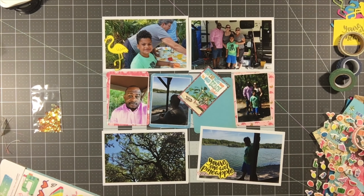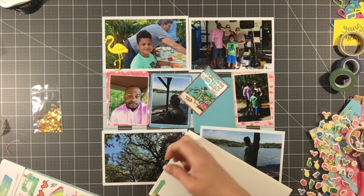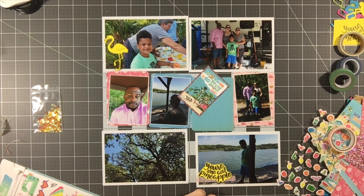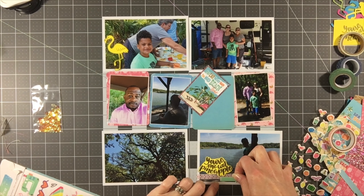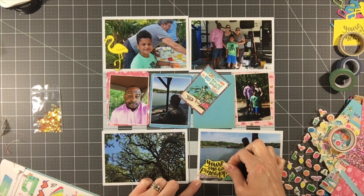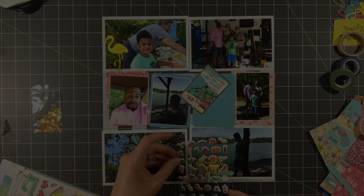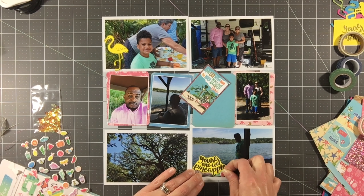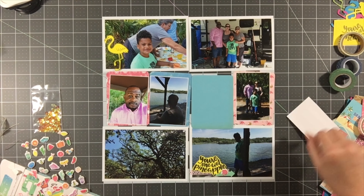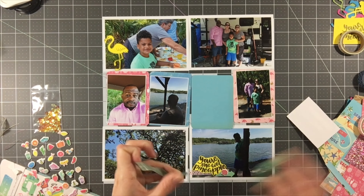Now I'm working on embellishing the bottom right card. There's no washi tape included in this kit — I think that would be a good addition — but we all have miles of washi in our stash. I pulled out a red, pink, and white polka dot, a blue scallop, a teal geometric, and one with sayings like 'favorite sweet memories' and 'happy.' I'm going to use all four of those washi tapes on this layout.